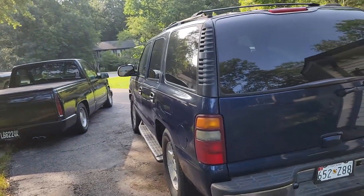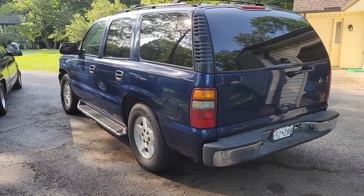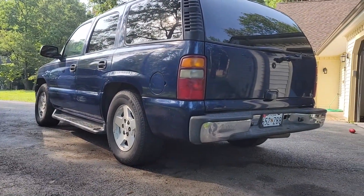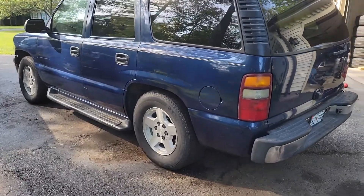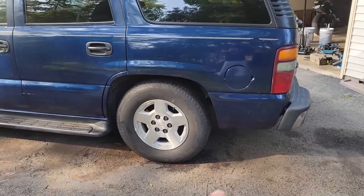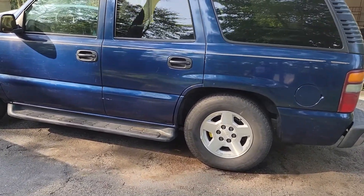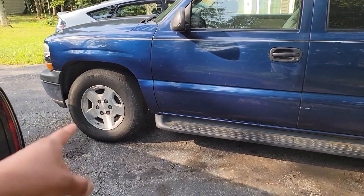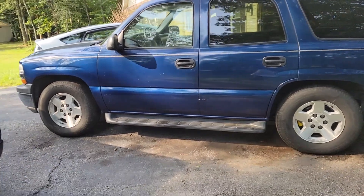Yesterday I finished lowering the Tahoe and here's the end product. This was only the rear lowering kit — the rear end had gone out so I got started on that. I still need to lower the front, but I think it's turning out pretty sweet.